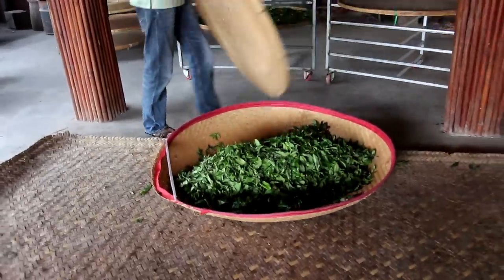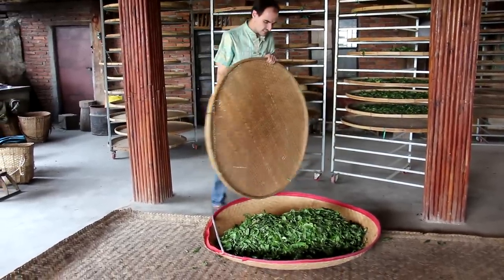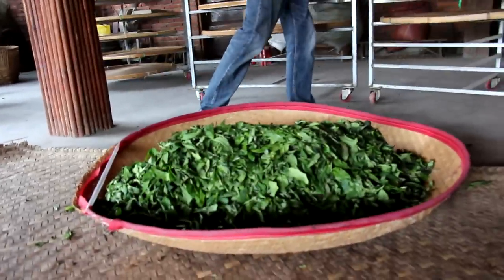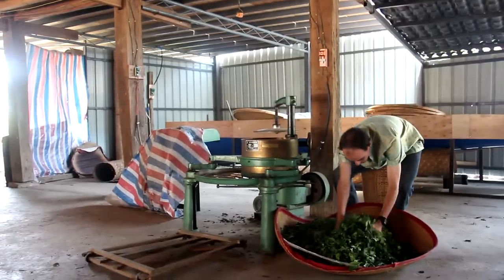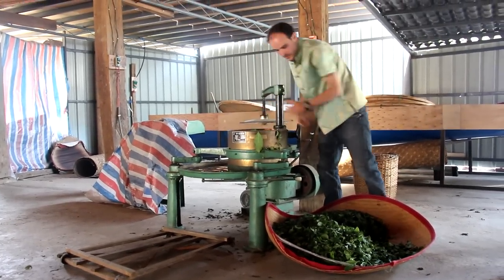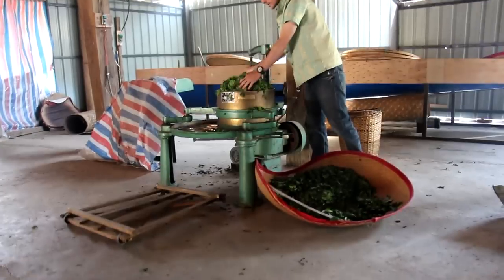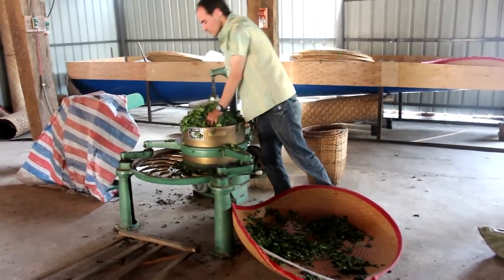In each batch in the rolling machine, I'm going to put about 10 to 15 kg of fresh leaves, but of course it really depends on the size of your rolling machine — here we have a small one. I'm going to put the fresh leaves in the rolling machine. It's okay to pack them quite tightly because anyway, now they are much more bulky than they will be after rolling, so it's not a problem to press them in. As long as the withering was well done, the leaves are flexible enough not to break.